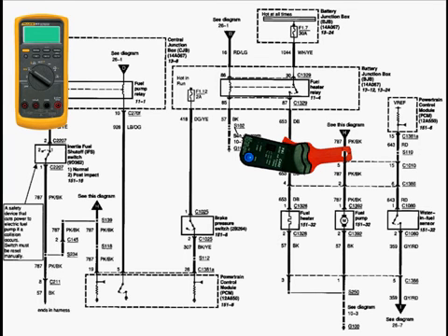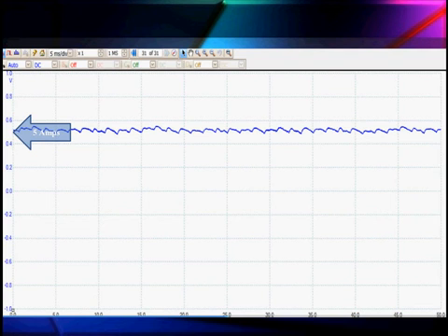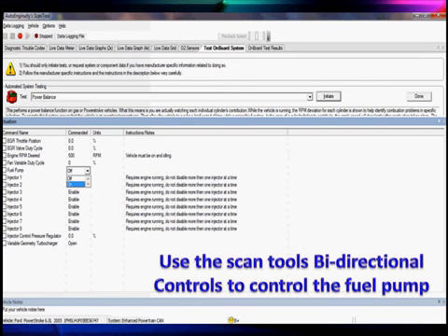Here's what we're actually testing. We're checking the wire going to the fuel pump from the under-hood fuse box. Here's a schematic of what we're looking at — you can see the different color codes. We're getting five amps, which is the normal amperage we'd be looking for. A bad pump, like this one, goes all the way to zero at times — it's very erratic. We do not want that to happen.